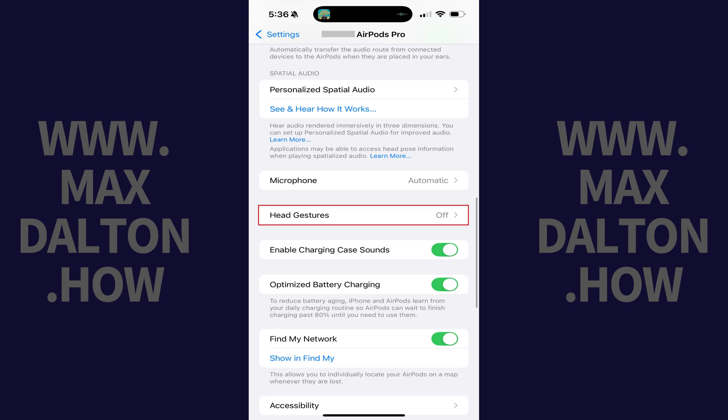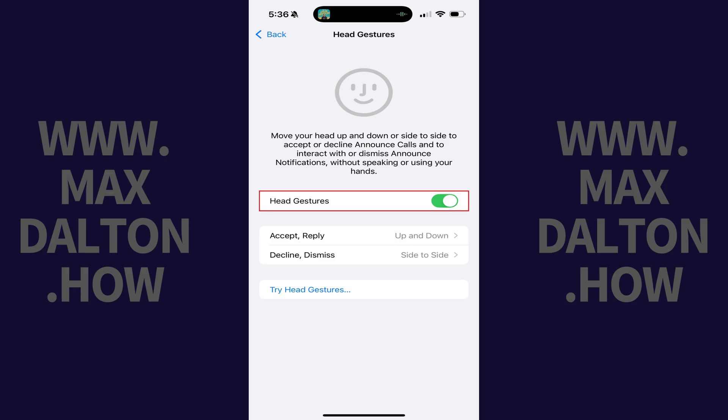Step 3. Navigate down this menu, and then tap to choose Head Gestures. Step 4. Tap to toggle off Head Gestures. The Head Gestures feature will be disabled on your Apple AirPods going forward.